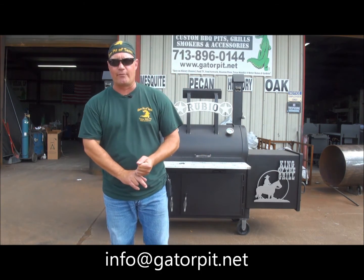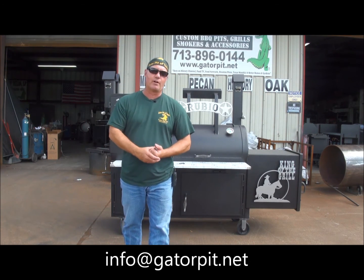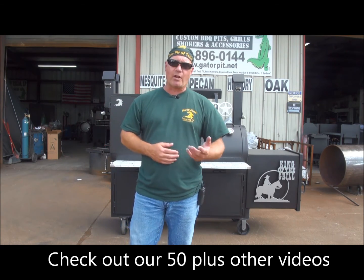Go to our YouTube channel — if you're watching this, obviously you're there. Go check out 50-plus videos and all of our other unique designs. See what Gator Pit's doing. I've got some cooking videos of me at home cooking on my Gator Pit, showing you what I do and how I do it.